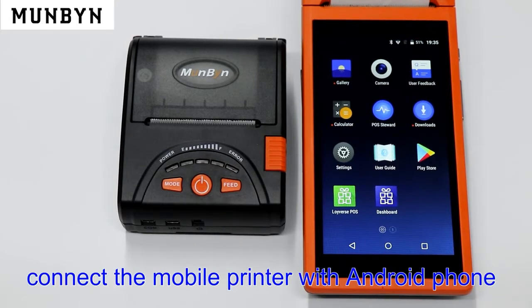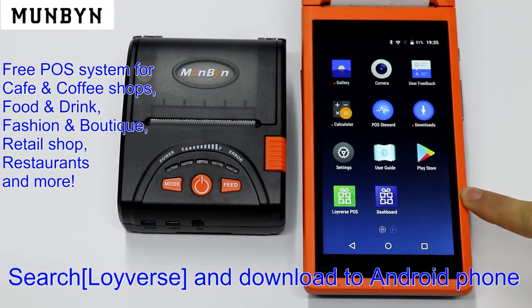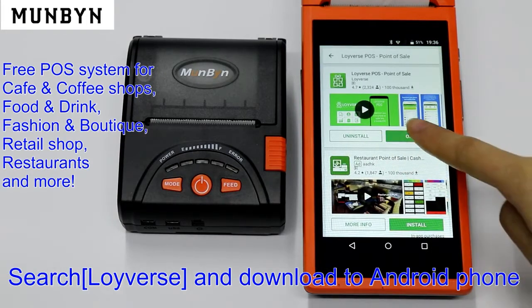Hello, now let us show you how to connect the mobile printer with the Android phone. You can download Loiiverse Post software from the Play Store. Just search Loiiverse and download it to your Android phone.